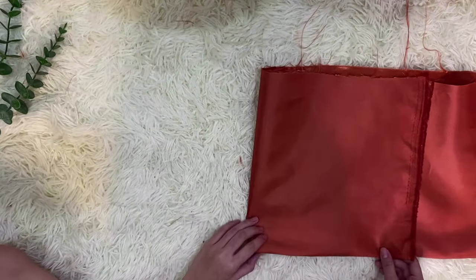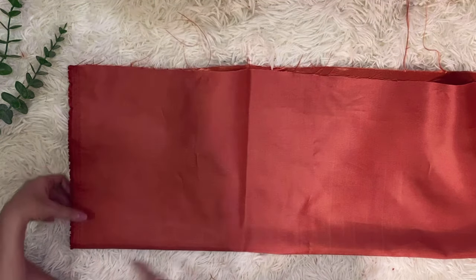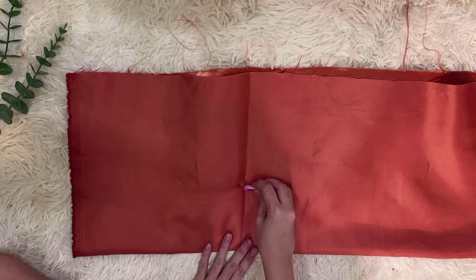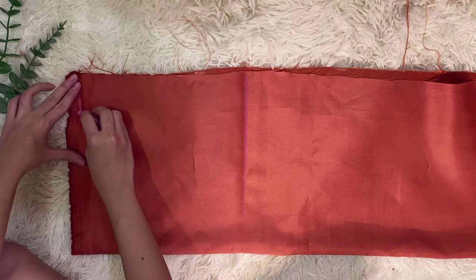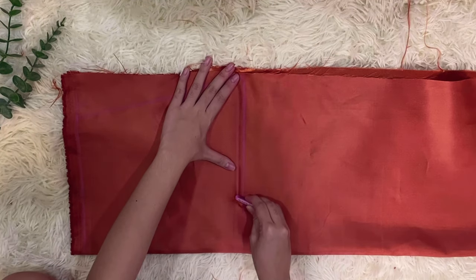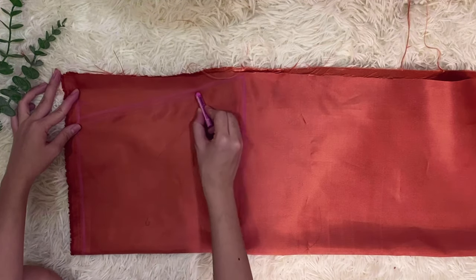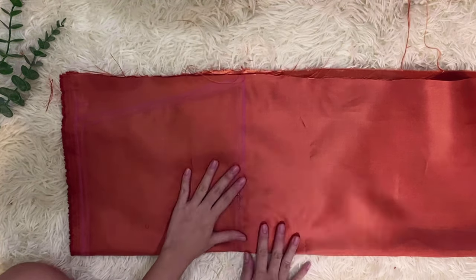For the rubie top, fold your fabric from the folded edge and trace a perpendicular pattern. In order to know what scale works best for you, I recommend that you measure your own bust. Add 1cm of seam allowance and pin the edges of the pattern piece in place.